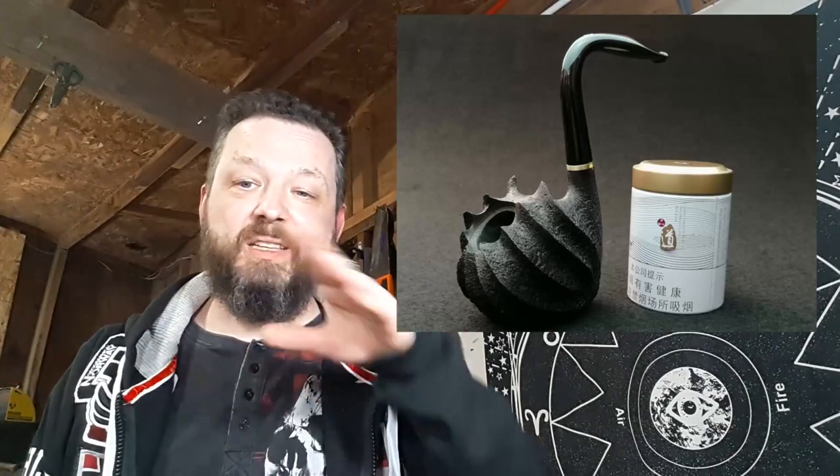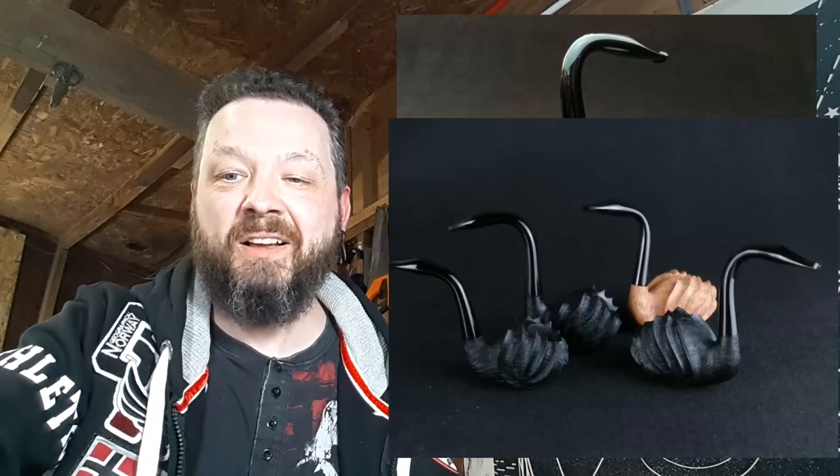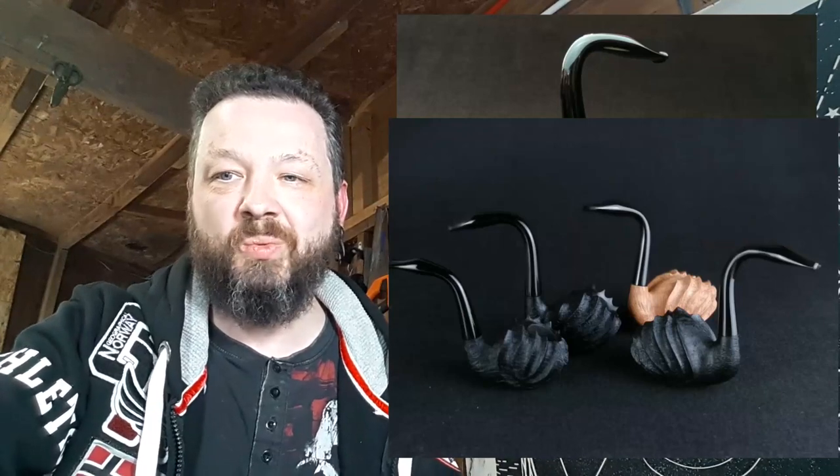And then these swans. I can't quite tell what's going on with grain because of them being dark, but I don't think we can be in any doubt that the ring grain will be flowing up the sides, kind of emulating feathers — which is really clever. And to make the stem into the head of the swan — oh look, there's a gaggle of swans. There's even a white swan in there.